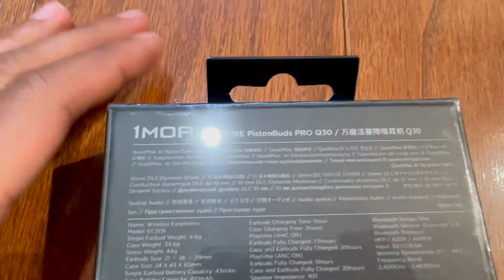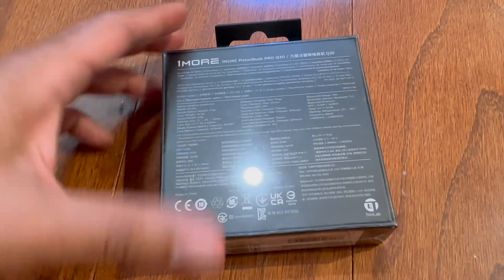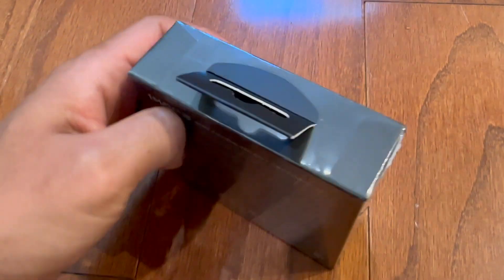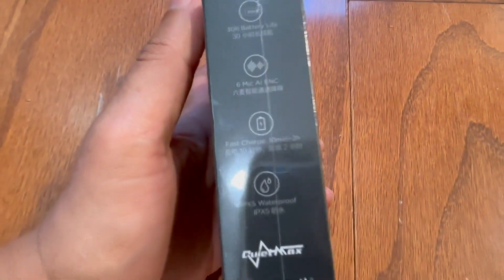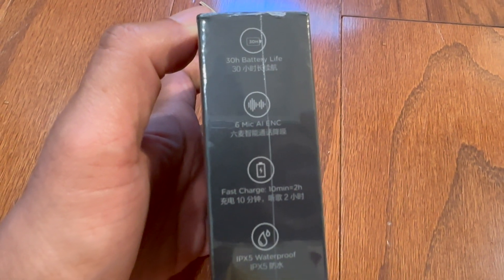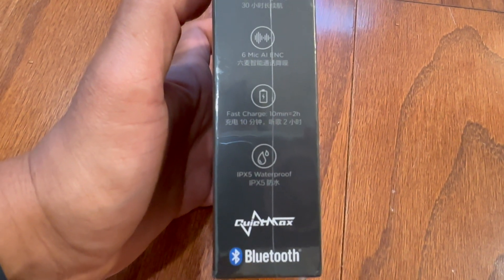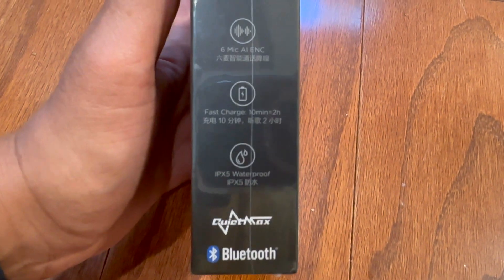A look on the back, you can see more information about them. It's got a 30-hour battery life, six microphones, fast charging, it's waterproof, and it's Bluetooth.